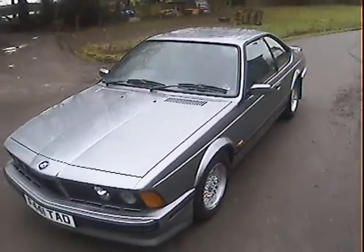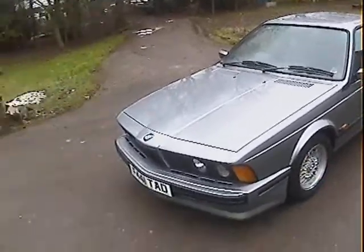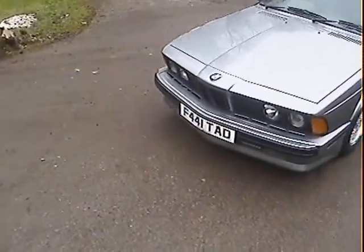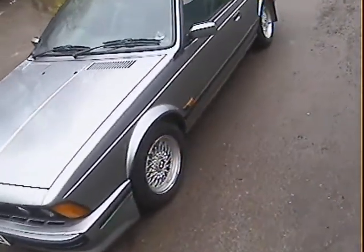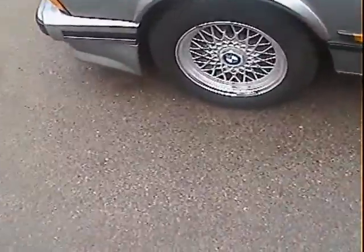This one has got full shadow line trim — in other words all the chrome around the windows and everything is properly blacked out. It has headlamp wash wipe, and it's running on later style non-metric wheels and tyres, with Dunlop SPs on the front.